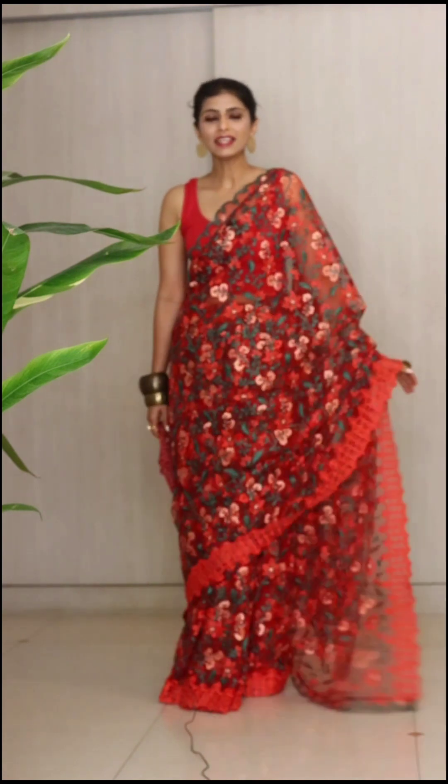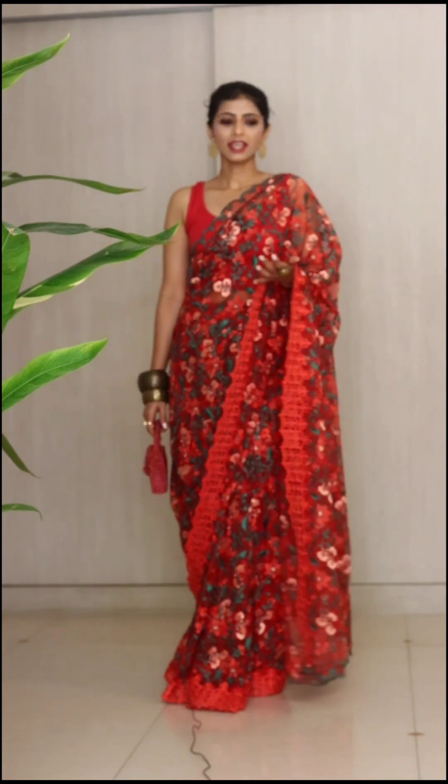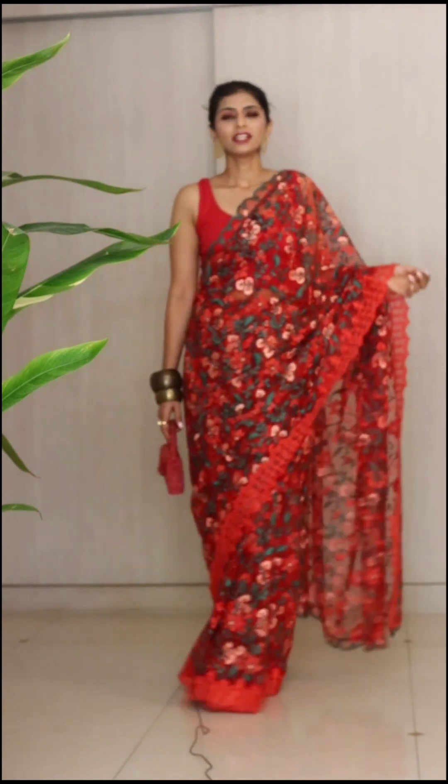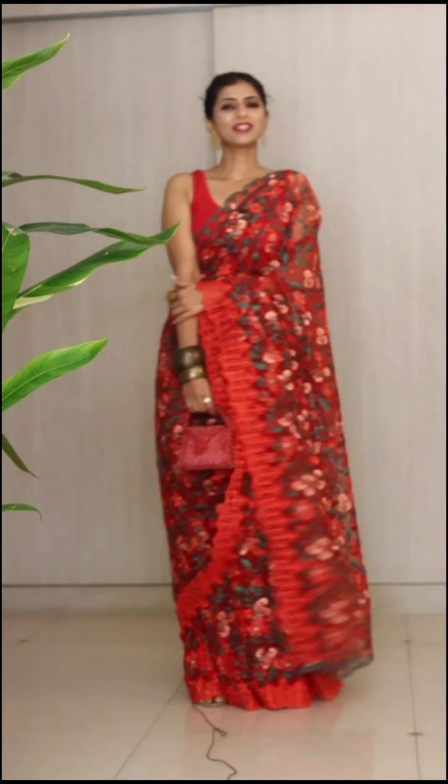The sarees are net, they are machine embroidered, they have lace scalloped edges on both sides, they come with matching blouse pieces, and if you want a matching petticoat I can of course arrange that as well. So please feel free to get in touch with me. I'll see you very soon.